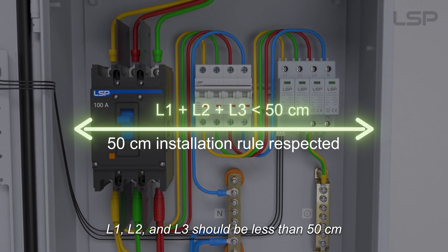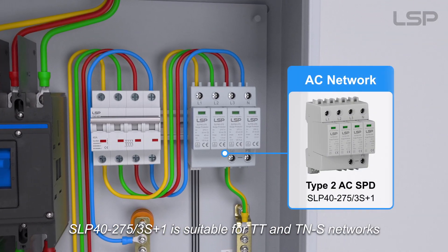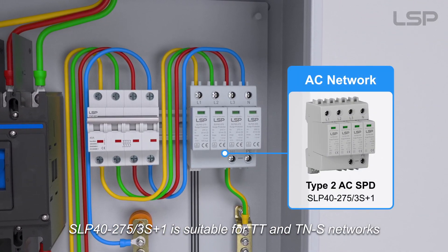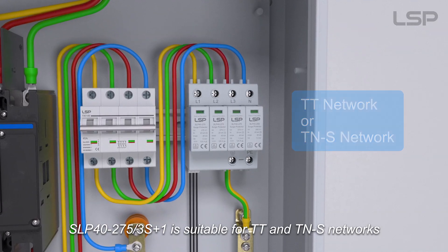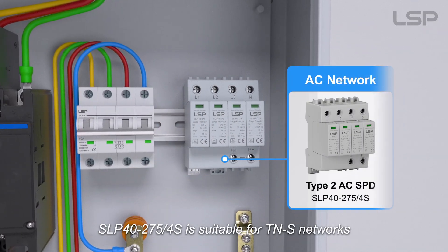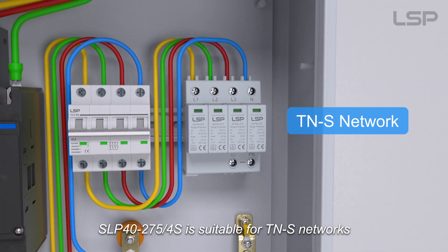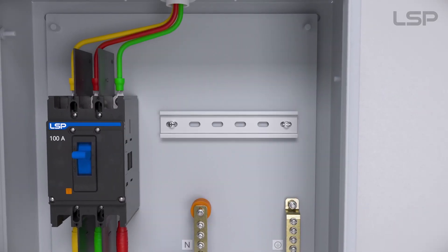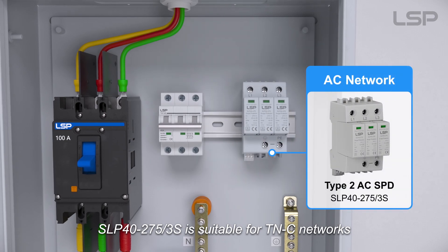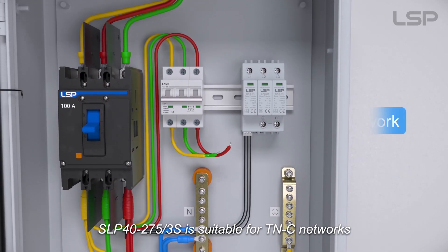The total length of the connections for L1, L2, and L3 should be less than 50 cm. SLP 40-275-3S+1 is suitable for TT and TNS networks. SLP 40-275-4S is suitable for TNS networks. SLP 40-275-3S is suitable for TNS networks.